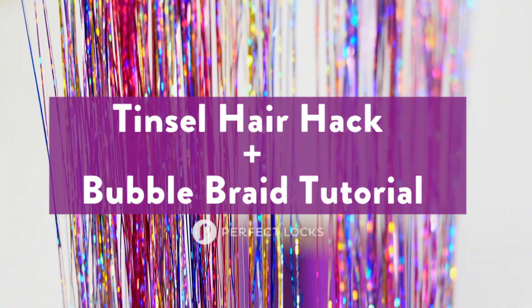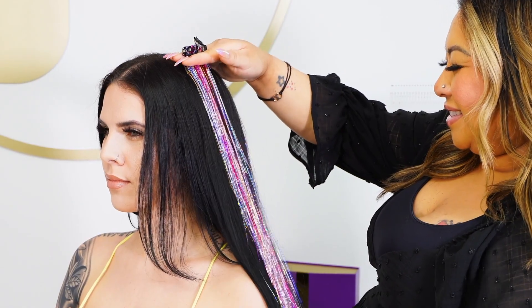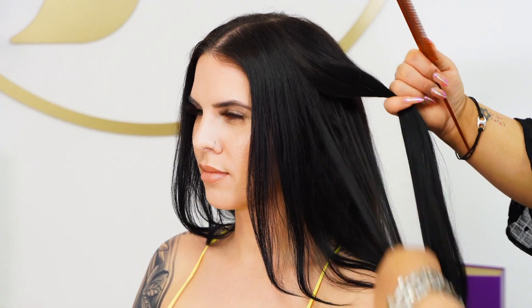Here's an easy hair hack to add a pop of color to your hair. We're using a mix of our hot pink bubblegum perfect pencil and attaching it to our snap clips for a less permanent look.